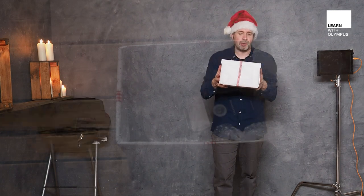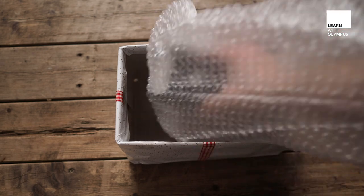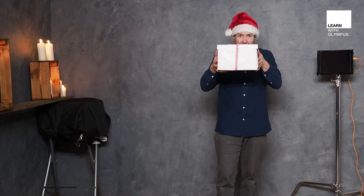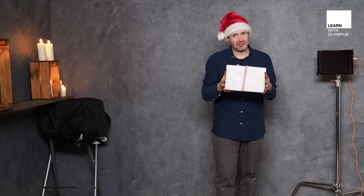Now this mystery box — inside of here there is a bag, and inside of the bag is an Olympus FL700R flash. That little flash is going to do a couple of things: it's going to make this box come alive with some exciting lighting, but it's also going to be a light modifier to light our model.